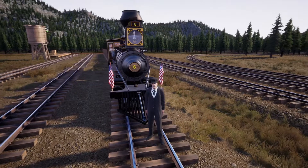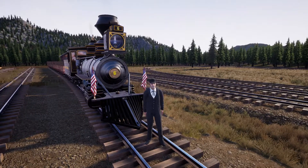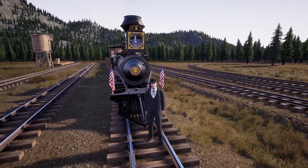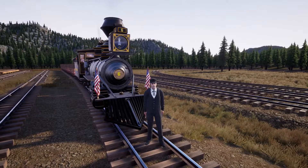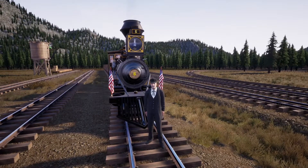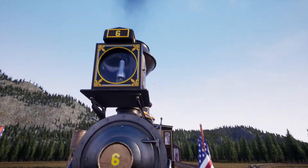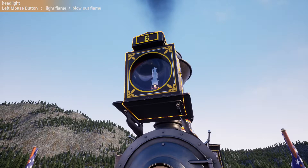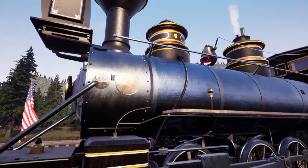Hello and welcome back to Railroads Online! Today we have a shiny new locomotive to show off — the DNRG Class 70. We have a couple of flags up front. We named it and put the number six on it. We do have our working flame headlamp, though it's not too bright in the middle of the day so no point in running that.